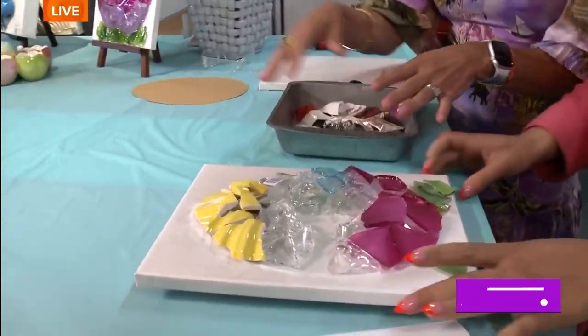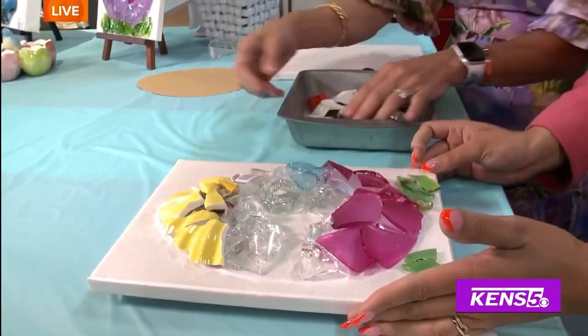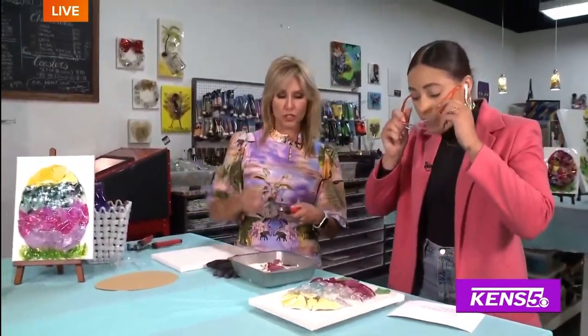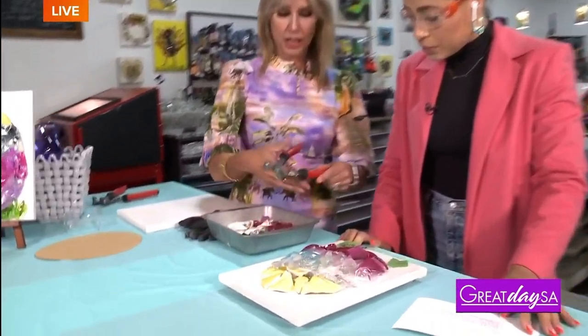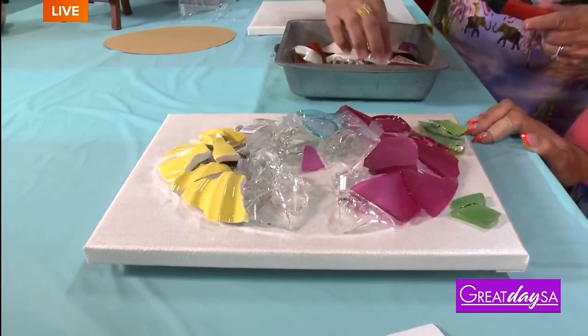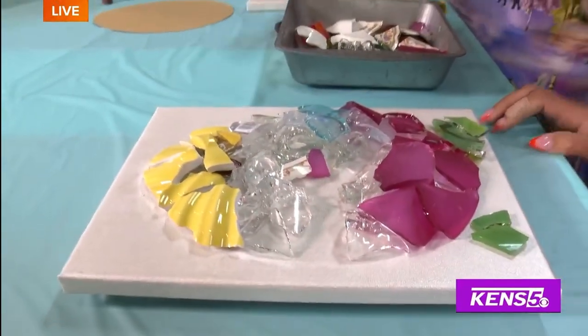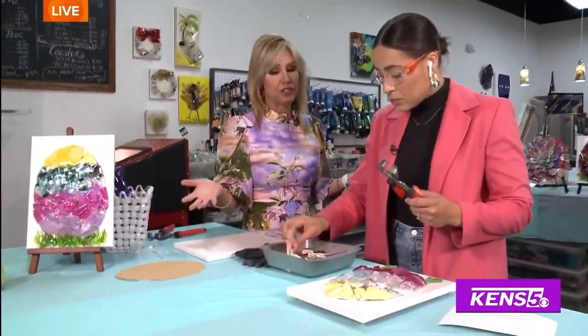We'll draw any shape, anything out for you. So we drew out the egg here, and now you're going to loose lay the pieces. You'll want to put your glasses on, and then you can start — you can take it, you can cut it if you want. We call it loose laying. So you just start filling in, put it any kind of way and get as creative as you want.